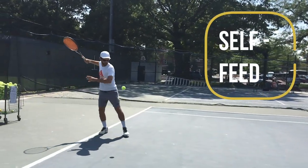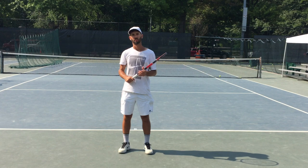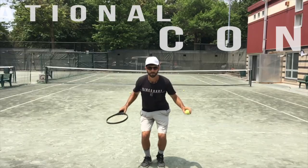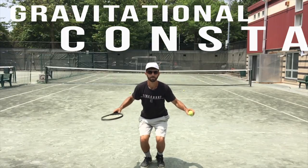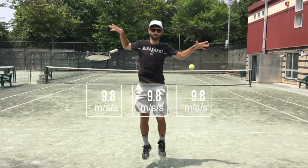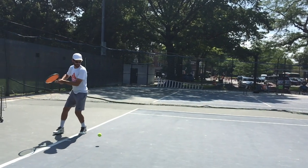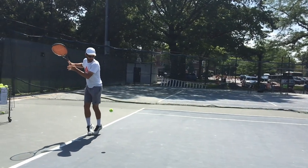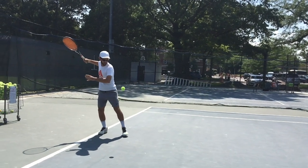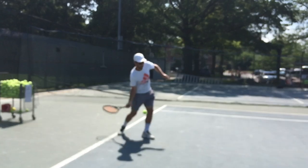The next step is to try it with a self feed — this is really where the magic of DTM shows itself. There's a principle known as the gravitational constant, which means that all objects regardless of their mass fall at the same rate. By synchronizing each one of my motions with a part of the ball's flight path, I can get in sync with the ball and allow the racket and the ball to literally fall into each other, resulting in perfect timing with absolutely no effort.